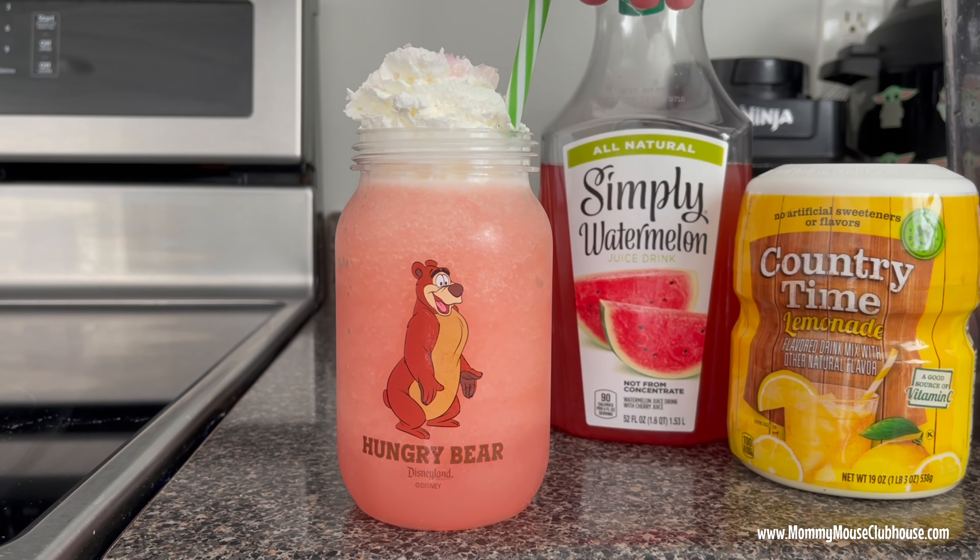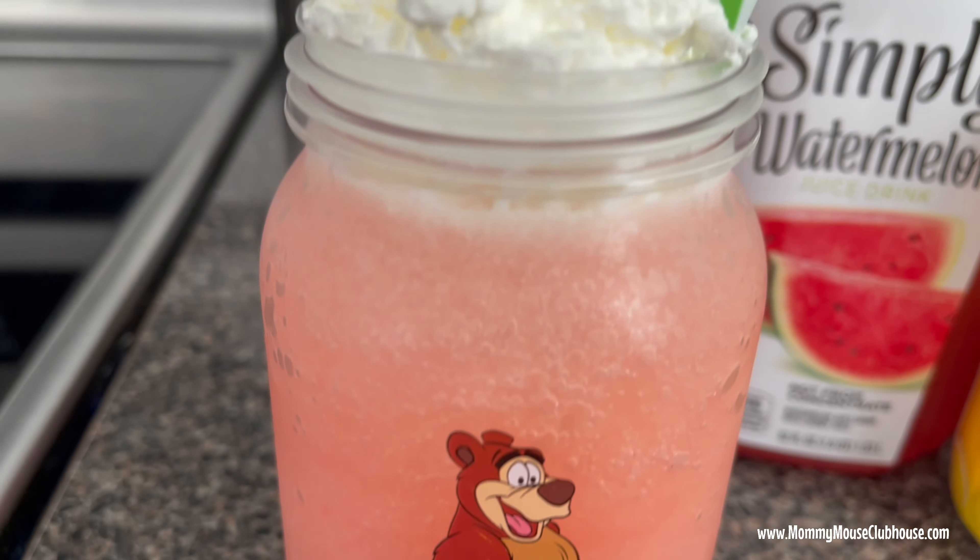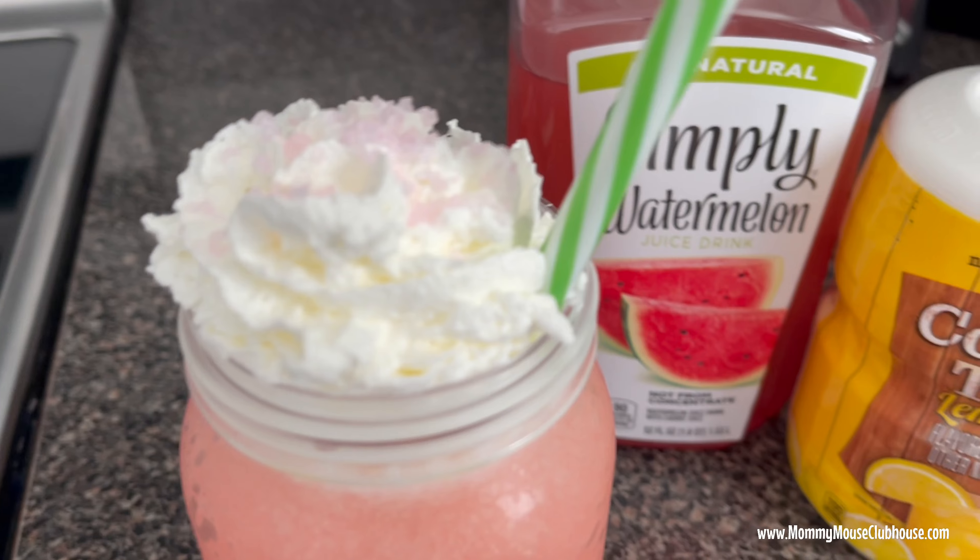Have you ever tried this drink at Disneyland? Let me know in the comments below and don't forget to visit MommyMouseClubhouse.com for more fun Disney inspired recipes. See you next time!